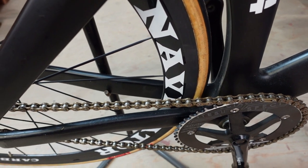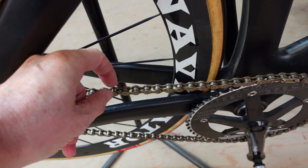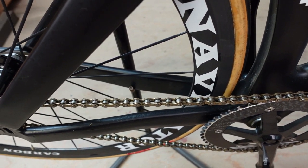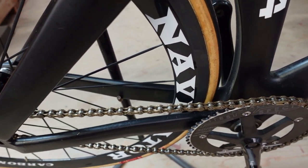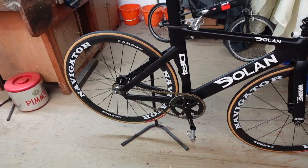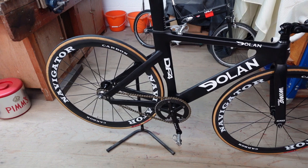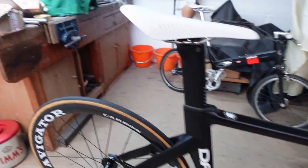One unusual thing on this bike — and it's only because I've never changed it — is the chain that came with it. It's one-eighth of an inch wide. I normally ride three-thirty-seconds, which are narrower and lighter. I don't produce a lot of power, so I can get away with the three-thirty-second chain and get the benefit of the weight saving.